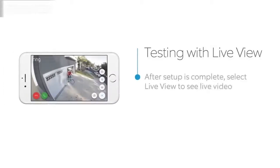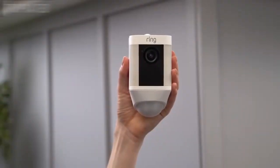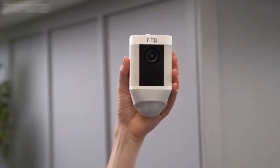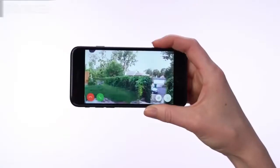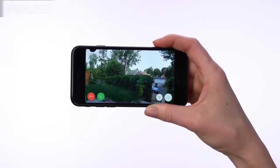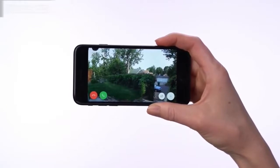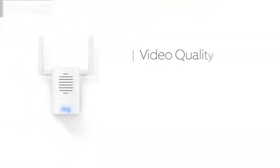After the in-app setup is complete, press the Live View button in the Ring app to see live video from your Spotlight Cam. If everything looks good, take your Spotlight Cam outside to the install location. Select the Live View button again to access live video. If video quality looks great at both locations, go ahead and install. If you see video quality issues at the install location, find a location closer to your Wi-Fi router.